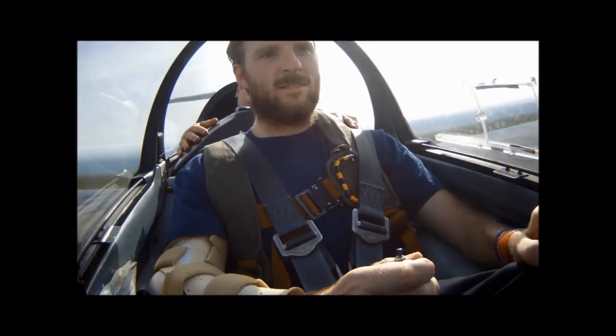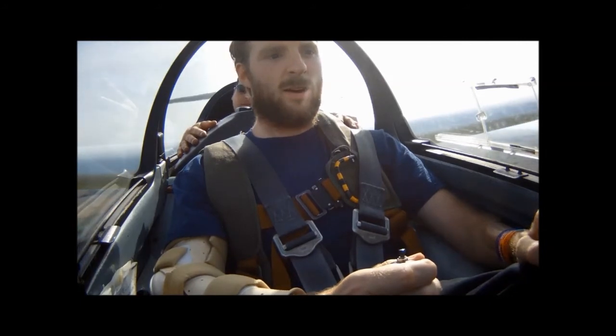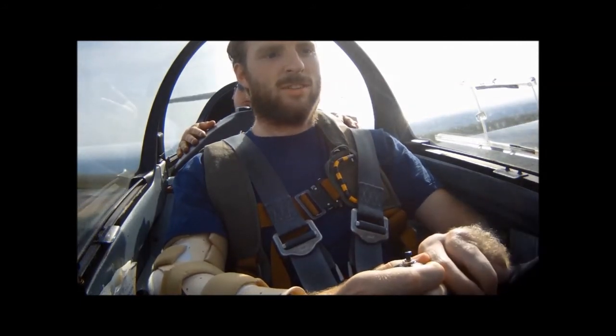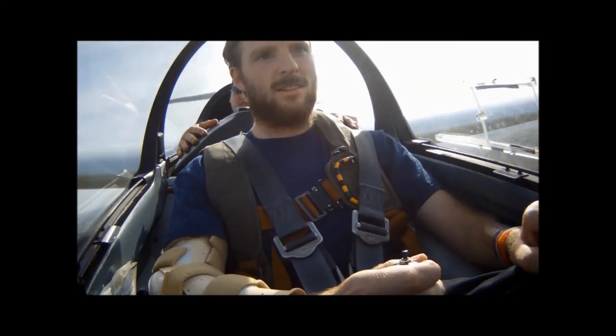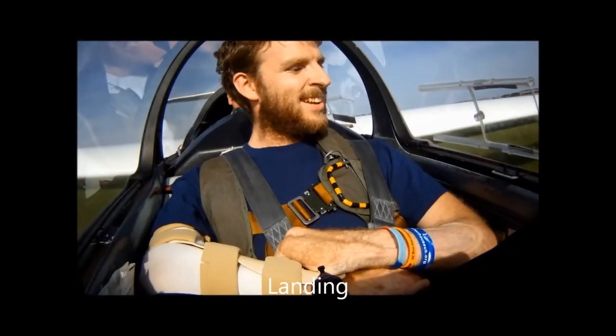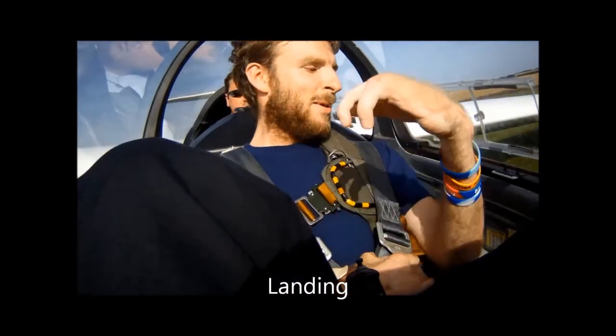If you check the speed now, we're flying at 45 knots. Just bring it down slightly, adjust the attitude, let the speed go up to 50. You did very well. Thank you very much, I'll do another one.